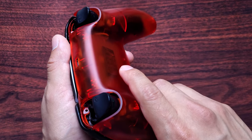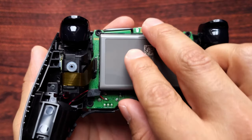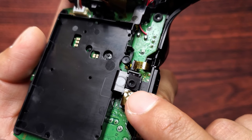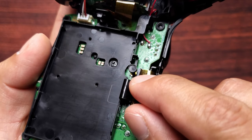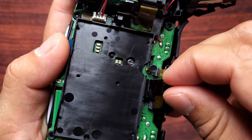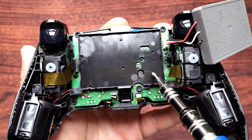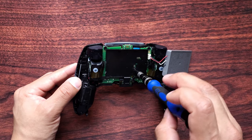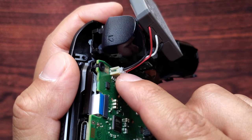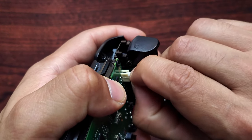Grab onto one end of the back shell and slowly pull up — it should come off. Now move the battery to the side. Some of you might have double-sided tape on it. There's a little cable here; just move that out of the way. If this little piece comes off, you can put it back later when reassembling. There's one screw to remove, then remove the battery holder. To remove the battery, grab onto the edges and wiggle left to right while pulling up.